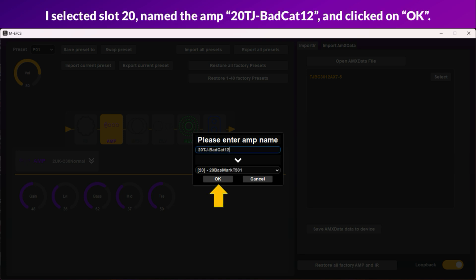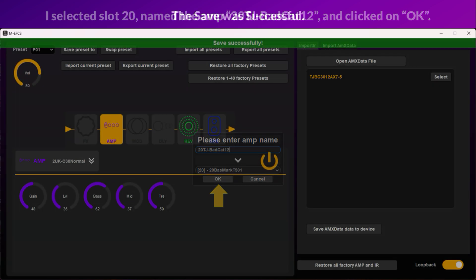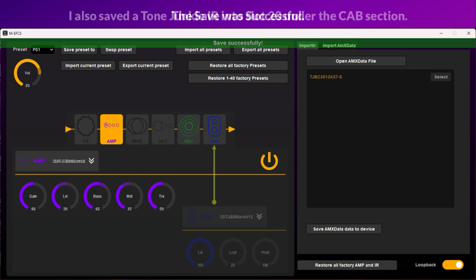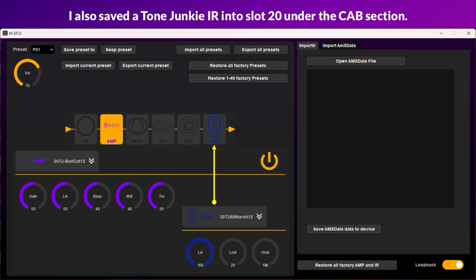Select what slot you want to save it to and give it a name. I selected slot 20, named the amp 20TJ Bad Cat 12, and clicked OK. The save was successful. I also saved a Tone Junkie IR into slot 20 under the cab section.